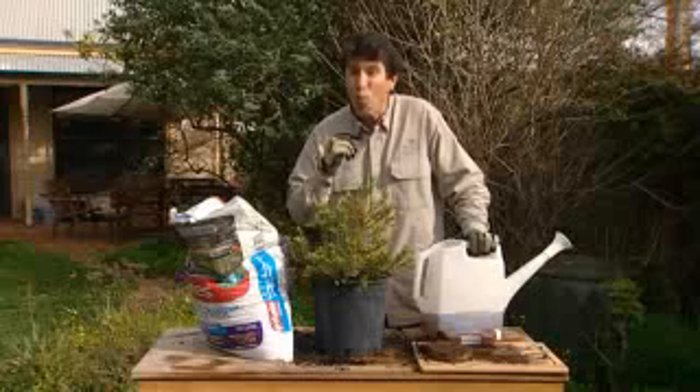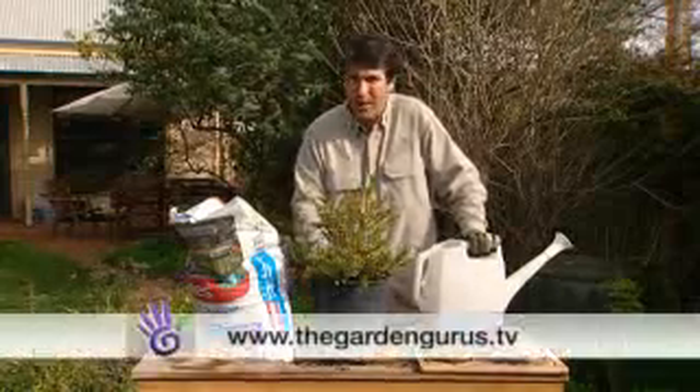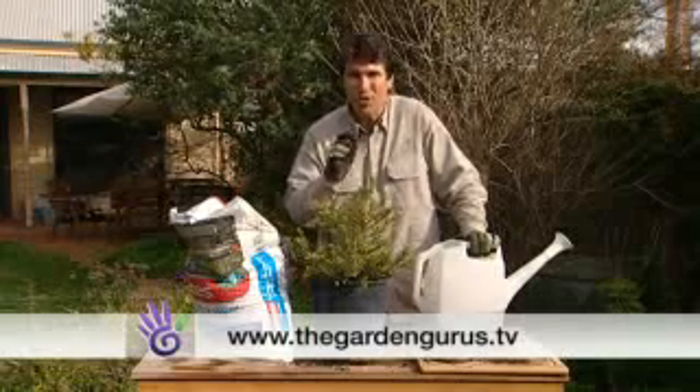Now if you've got the questions, we've got the answers. It's easy to join our Garden Gurus Online Club — simply jump onto the web and type in thegardengurus.tv